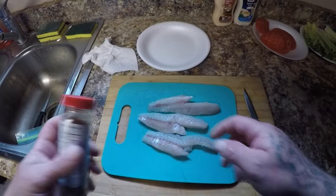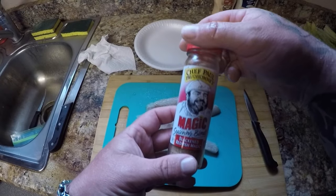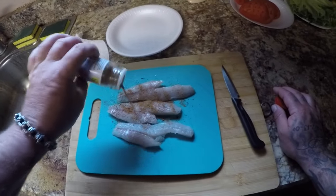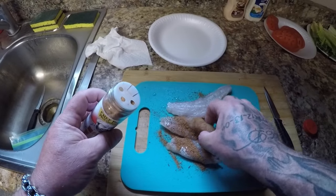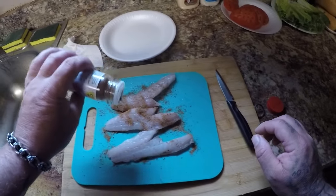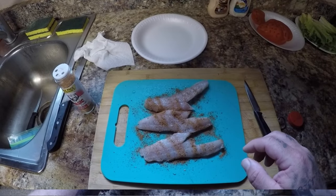Alright guys, we're back in the kitchen. I've got some of my fish here and I'm going to season them real good with Chef Paul's Blackened Redfish Magic. Put a lot of seasoning on them, flip them over, season them up real good. I'm going to do the rest of my fillets, get them all seasoned, and I'll see you in a minute.